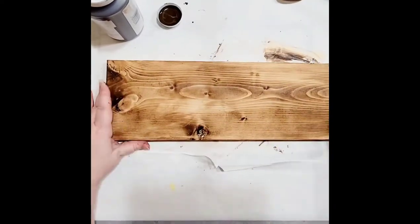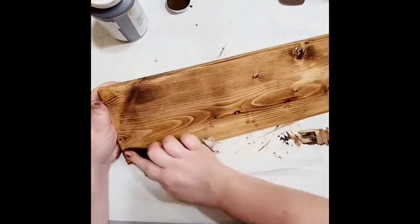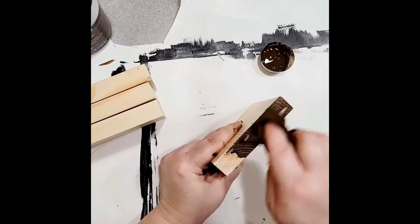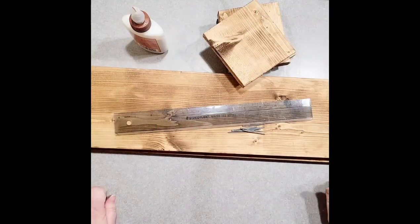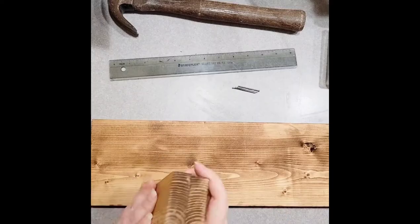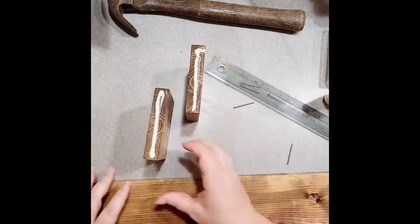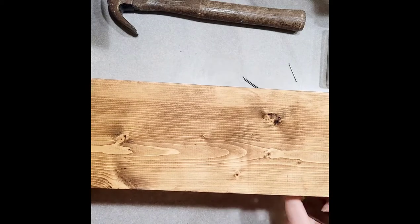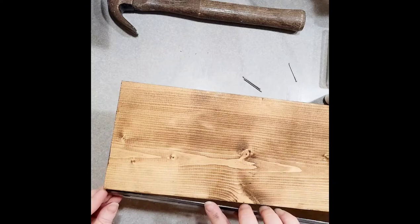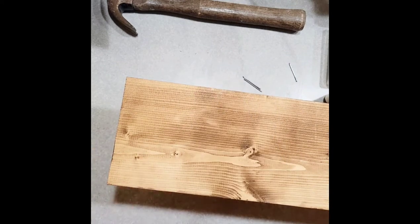I've always used stain and have never used wax, but I really like this. It's super cold outside — normally I stain out in the garage — so I found this wax to work really well and it gives it a really pretty rustic look. I just did one coat on everything, front, back, all sides, because depending on where you're standing you will see most everything. I kind of had fun — I like to get messy. Here I am doing the same thing with the four legs, two for each shelf.